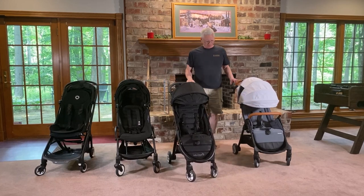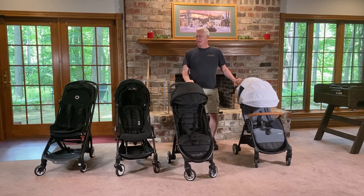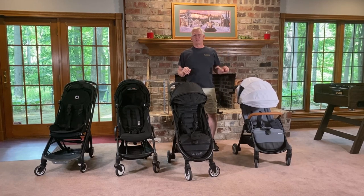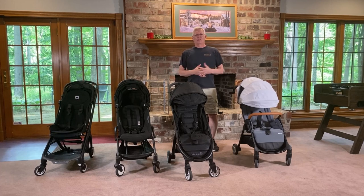I think I've covered the main things about this stroller. Happy to hear your comments and feedback. I'll be comparing it to these other strollers — we actually have 20 of them, so there's a lot of material yet to come. Thank you.